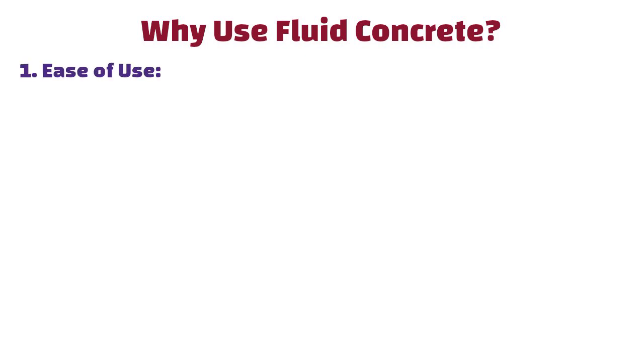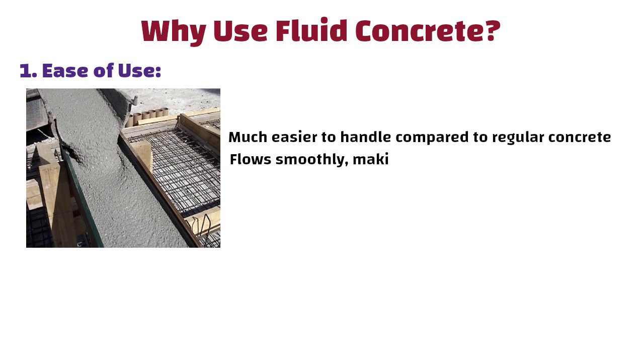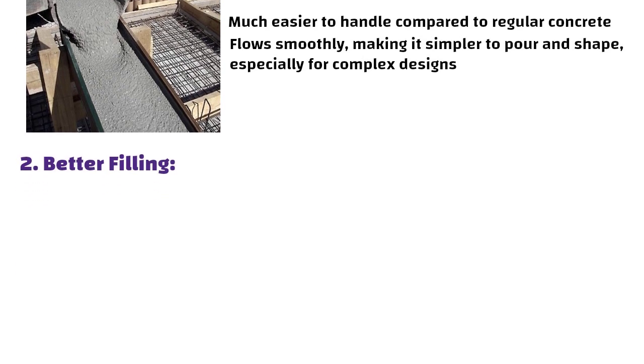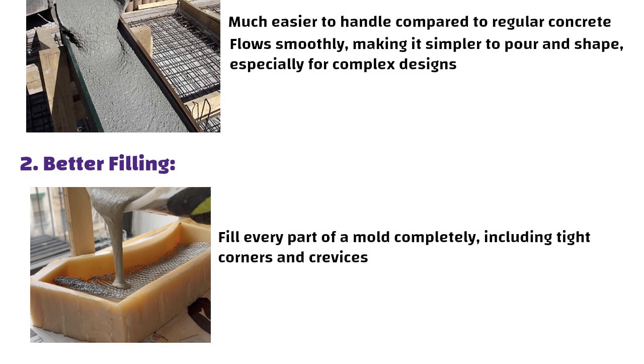Why use fluid concrete? First, ease of use: it is much easier to handle compared to regular concrete. It flows smoothly, making it simpler to pour and shape, especially for complex designs. Second, better filling: fluid concrete can fill every part of a mould completely, including tight corners and crevices. This means it sets evenly and doesn't leave gaps or weak spots.